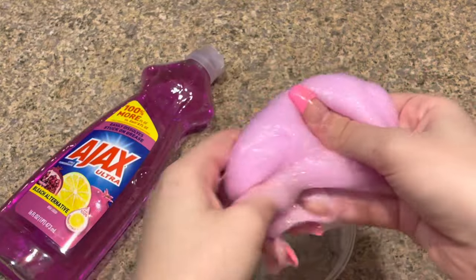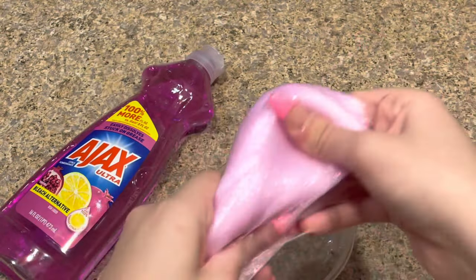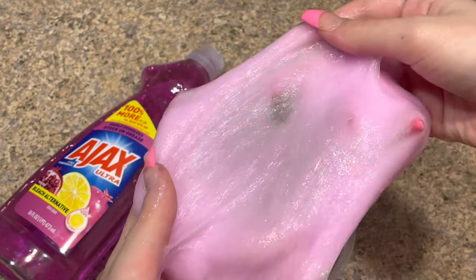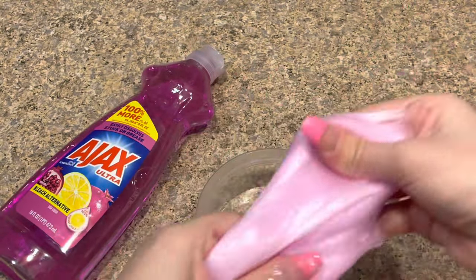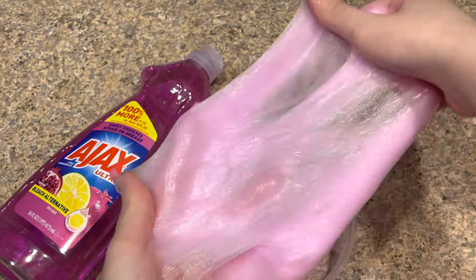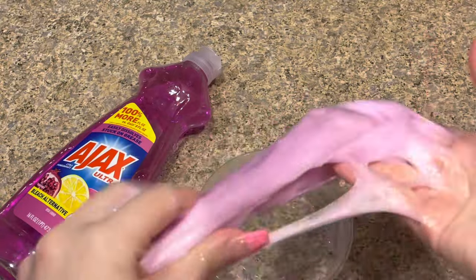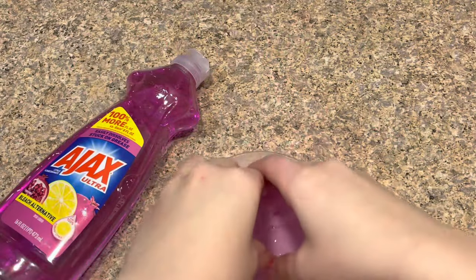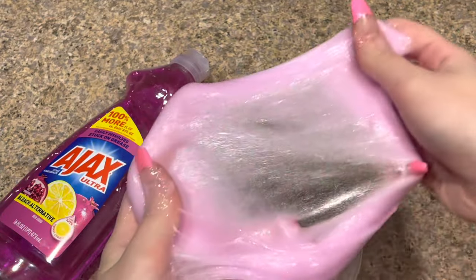After mixing by hand for a bit — here it is! It's still super sticky and it got super foggy. I don't know why, but I love this color. Even though it's super super sticky, it made a really pretty light pink color and I didn't even add food coloring — this is just from it being foggy from all the mixing. It's super sticky but it made no-glue dish soap slime and it turned out great! I just love the color on this.